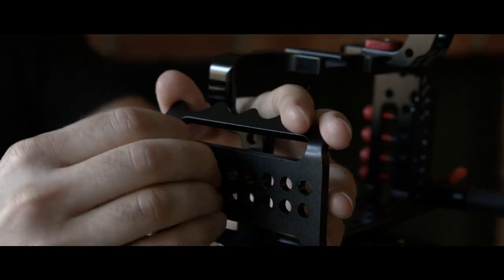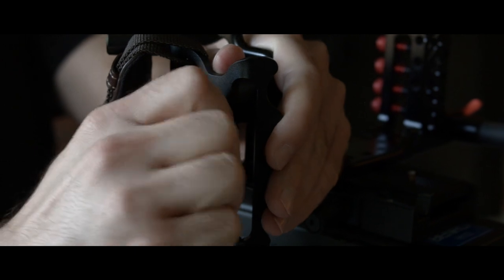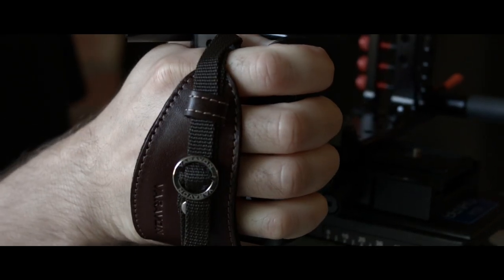Another nice feature of the cage is the additional ENG handle that comes with the Pro Cage or can be purchased as an add-on. The handle can be repositioned to fit just about every shooting style and is actually pretty comfortable.